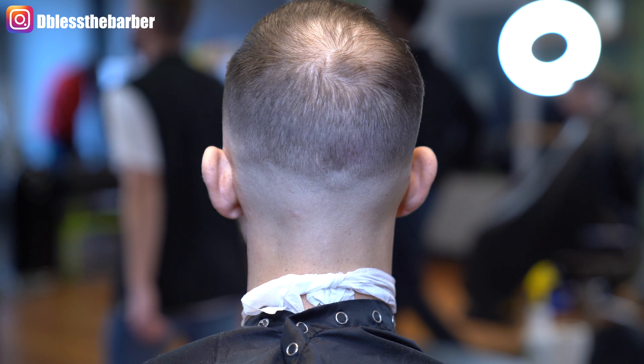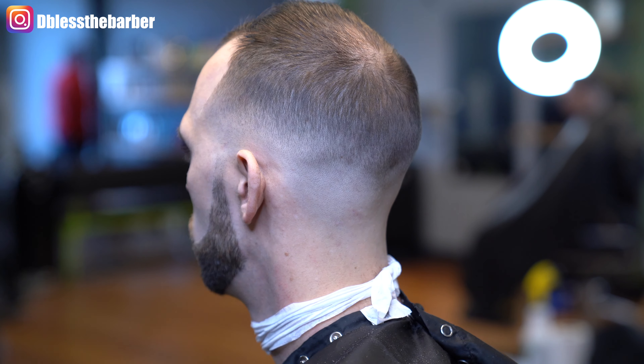But here it is guys — the mid-bald fade on my client. Appreciate you guys for watching. Please like, share, and subscribe.